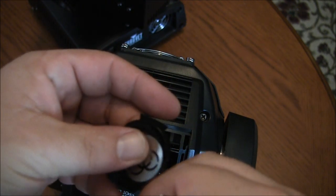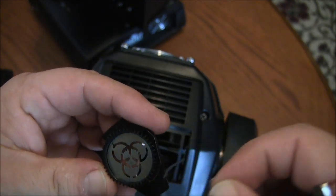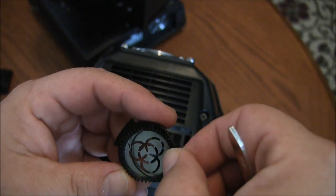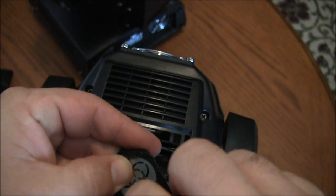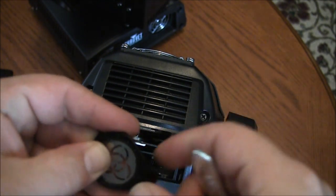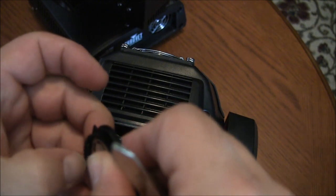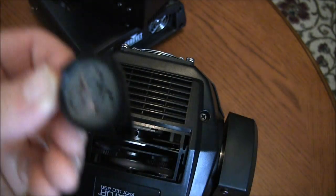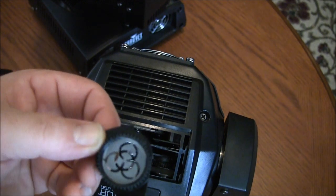When you change your gobo out to whatever gobo you want — I believe these are 24 millimeter outside, 19 millimeter viewable — just put that gobo back in there, pop your ring right back in. Try not to let that fling out.